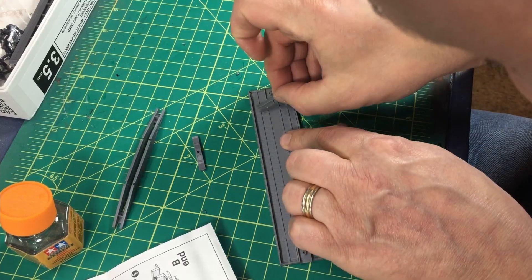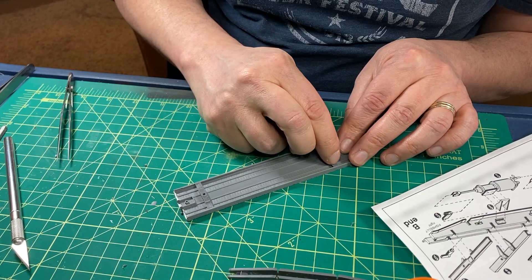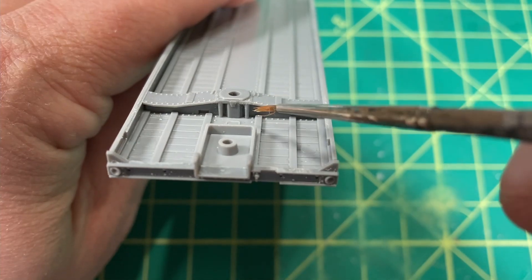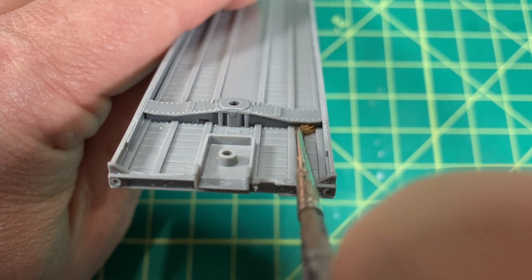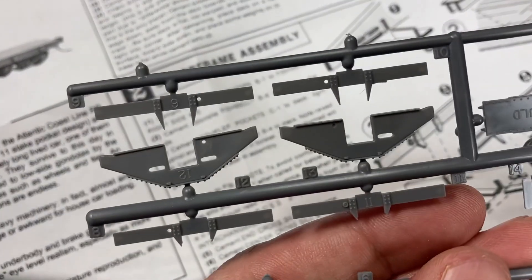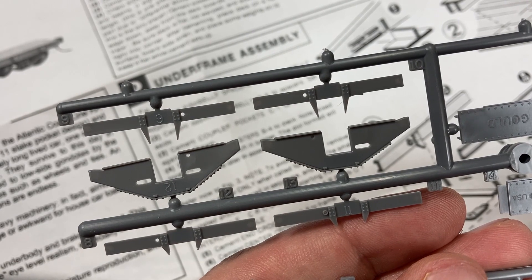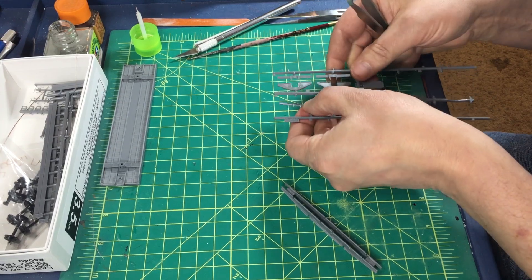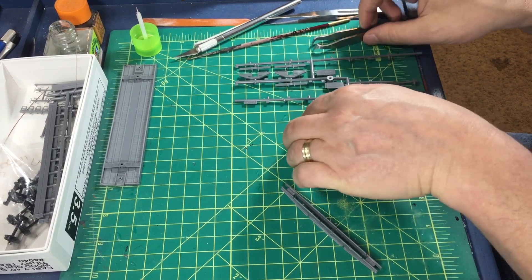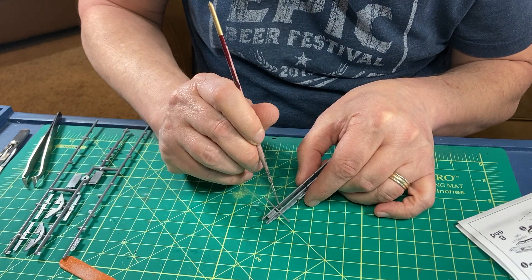These are not symmetrical. There is an A-side and a B-side to the car, and it is important to install the correct parts on each side. Each cross-sill section is unique and the fish bellies are different from each other as well. I clipped each cross-sill and installed them one at a time before moving on to the next to ensure they were installed in the proper location.